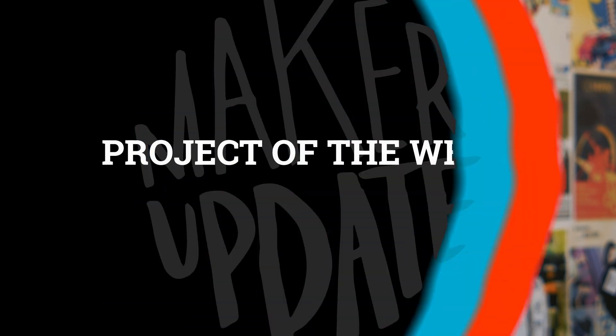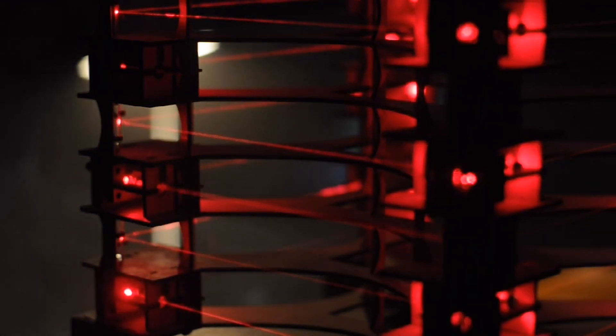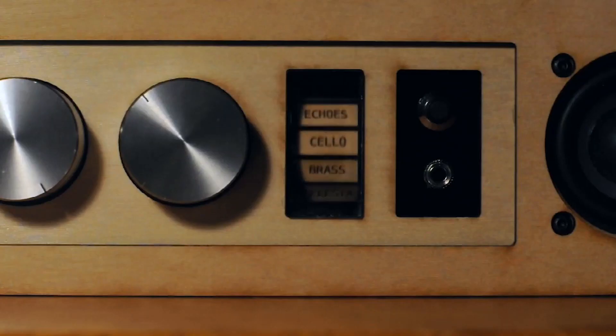So let's take a look at the project of the week. Jonathan Bumstead has made some incredible interactive electronic instruments we've featured on this show, but his latest is a real masterpiece. He calls it an upright laser harp, and it is gorgeous.